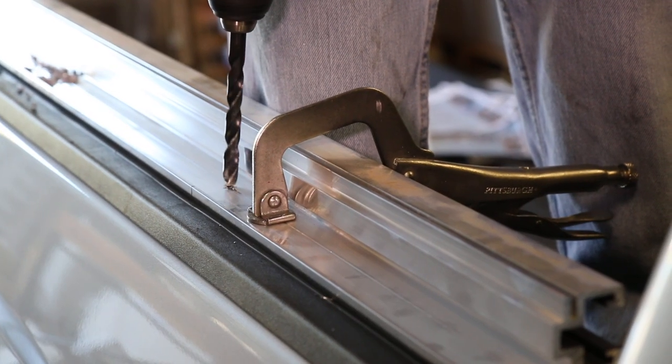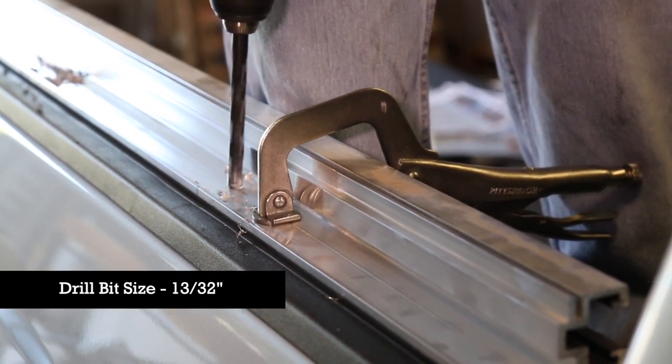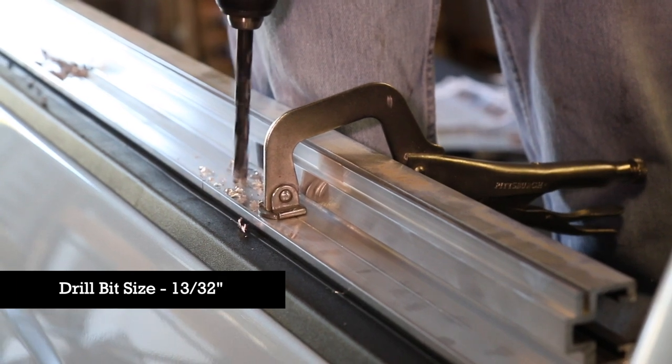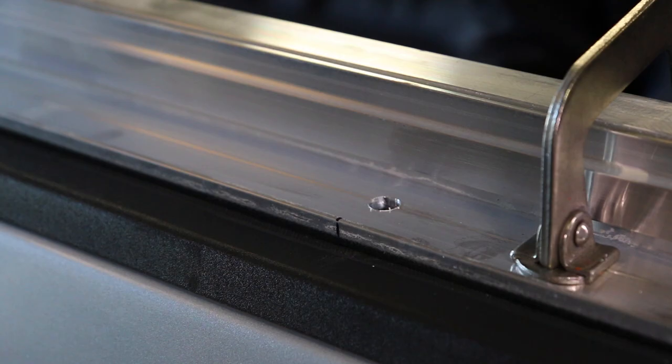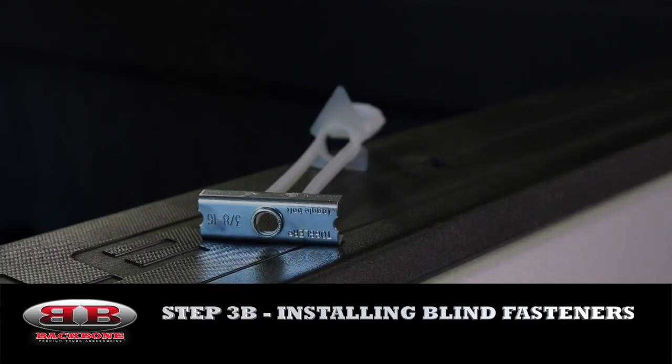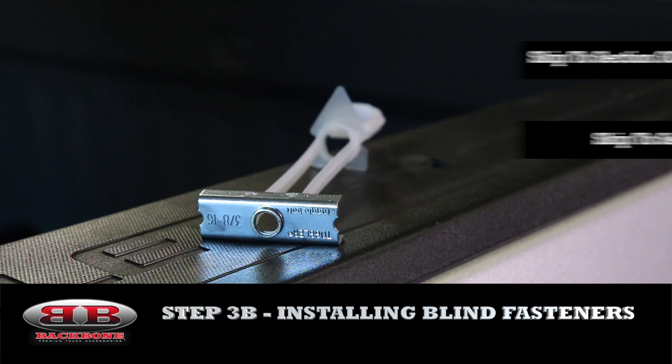Next, with the ribs securely clamped to the truck's bed rail, use a 13/32 drill bit and drill the four holes through the rib and the truck rail on your designated marks. This section is for those trucks whose bed design make it impossible to install the ribs via traditional nut and bolt. If your truck falls into this category, then you'll want to use blind fasteners.